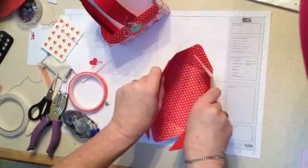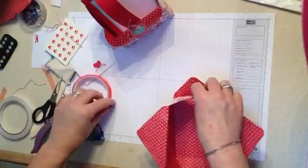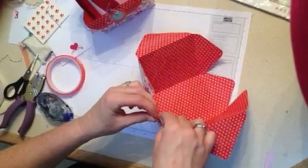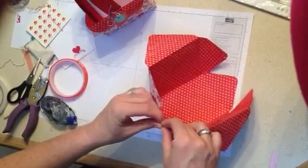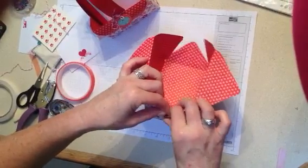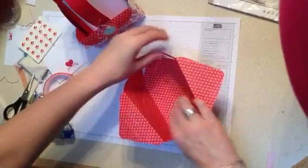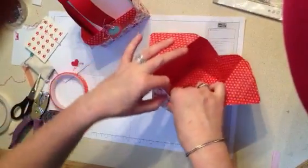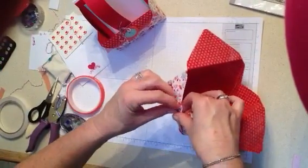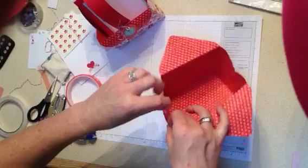Fold your top two bands back, and then you can see the holes are all ready to go. Take your brad, and you can put your flap in the front here or in the back, whichever you prefer. I'm going to do it in the front today because it's just easier for time purposes to show you how to get this together. Put your brad through. Take another brad — sometimes the glimmer brads have a lot of glitter on them, so just work a little hard to get those closed and they'll go for you.